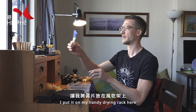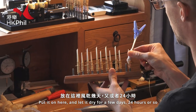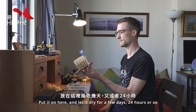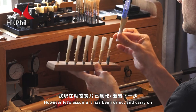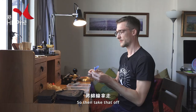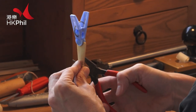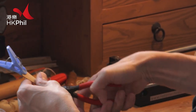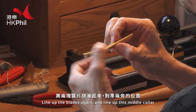Then it actually needs to dry. So I put it on my handy drying rack here and let it dry for 24 hours or so. However, let's assume it has been drying and carry on. So then take that off, line up the blades again, and line up this middle collar.